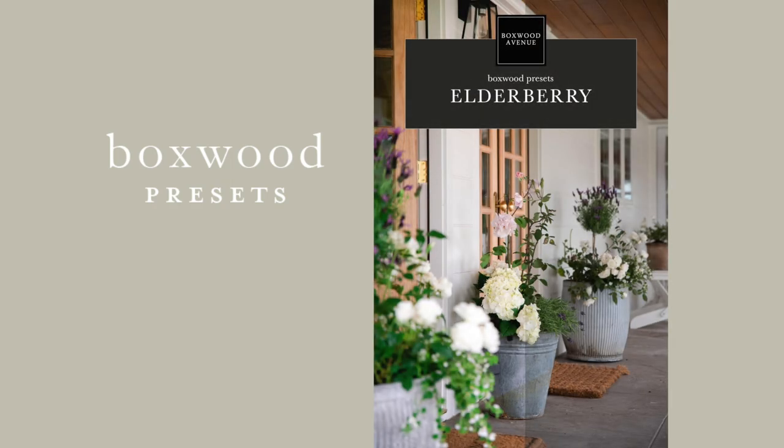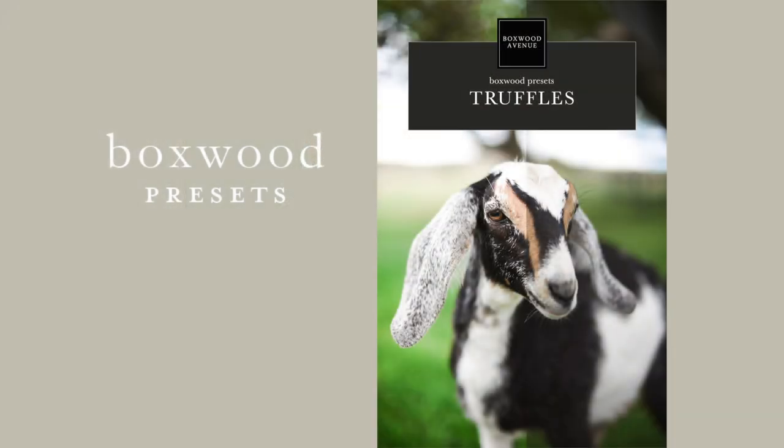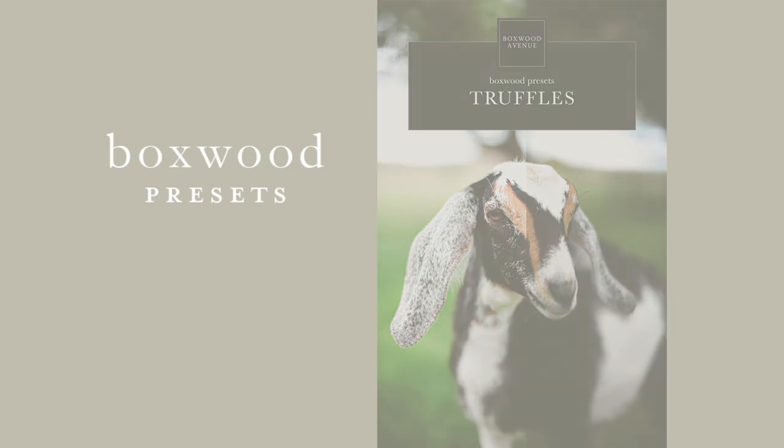I love using the Elderberry for photos that I take outside and inside. The Elderberry makes all of the reds and the oranges really pop and it will also soften your skin tone. The Truffles preset is very similar to the Elderberry preset but it's a little bit less saturated and it's going to add a little bit of structure and detail, so it's not going to soften your skin tone. It's not great for people photos but it's great for interior shots, especially if you have a lot of colors going on — it will make all of those colors blend really well together.